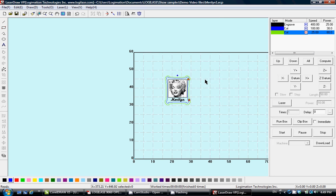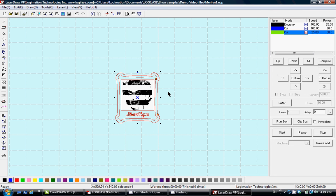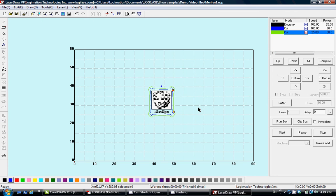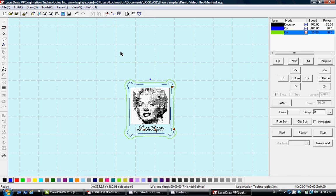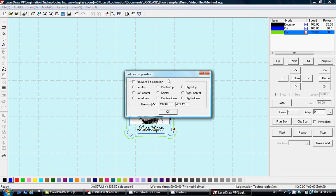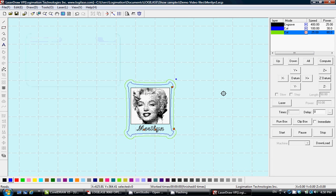There is a starting point shown in blue — this is relative to the graphic, not the position of the graphic itself. The graphic's position will follow exactly the same coordinates as long as 'Immediate' is unchecked. If 'Immediate' is checked, it uses relative positioning so you can do the job at any location on the working table as long as it fits. To change the starting point, click the icon and choose from nine different options.